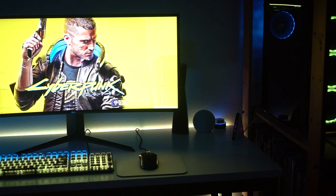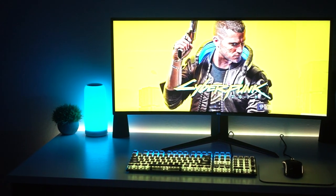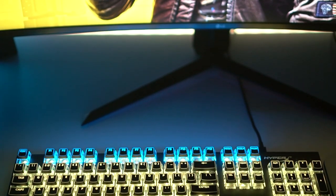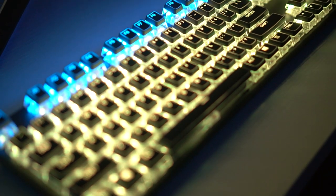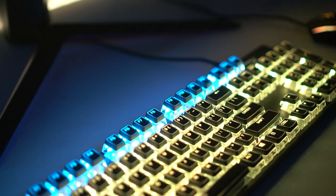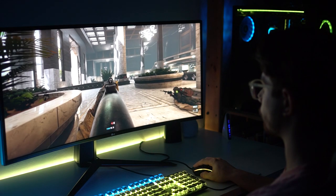Starting off with the keyboard — that is the HyperX Alloy FPS RGB. This thing is awesome. It's got silver speed switches, so it's a linear switch that actuates at about 1.1 millimeters. It's an all-alloy top metal deck, a really beautiful keyboard with super bright RGB. That's probably one of the biggest things with this keyboard.